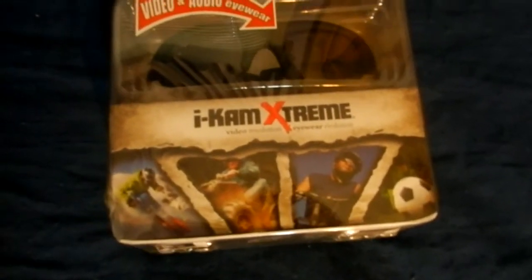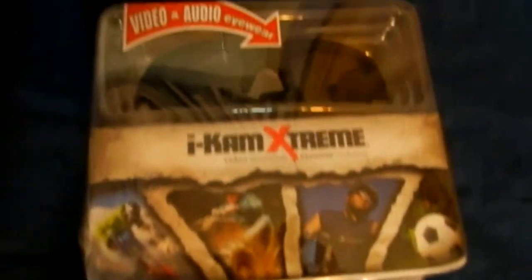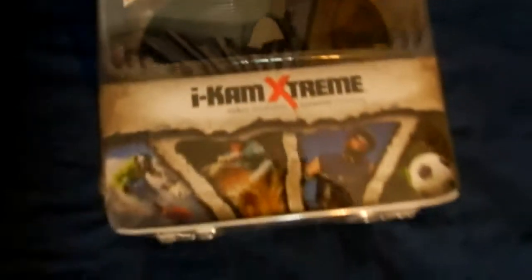I just got back from the store and I found this new product called the iCam Extreme. It's made by Hunter Specialty — it's sunglasses with a video camera on it, with video and audio. On the back it says up to three hours of video, charged by 5-volt DC, built-in 4 gigabyte and 8 gig micro SD card max. I'm going to try these out and show you how it looks.